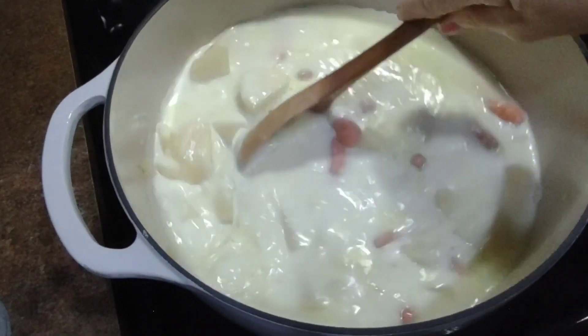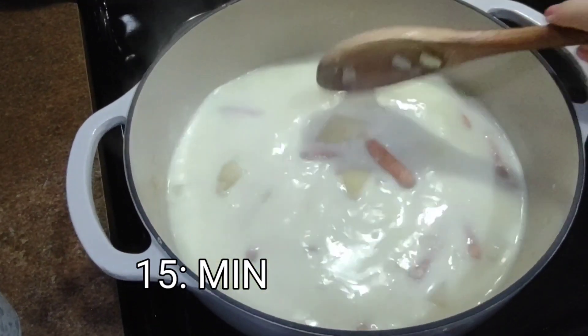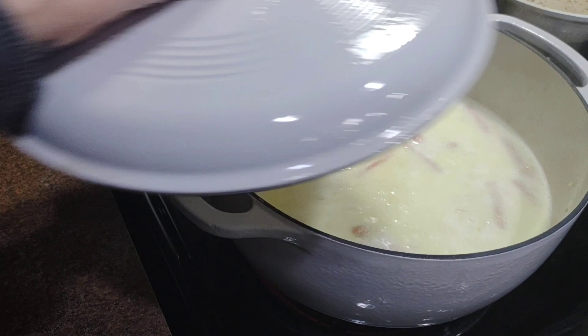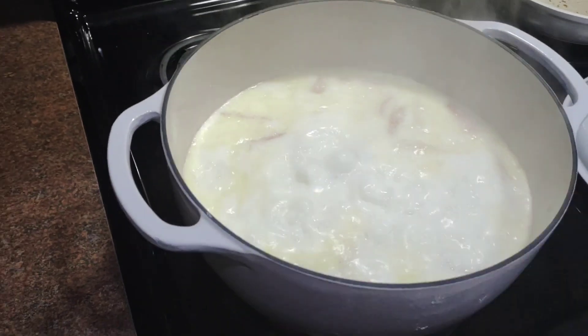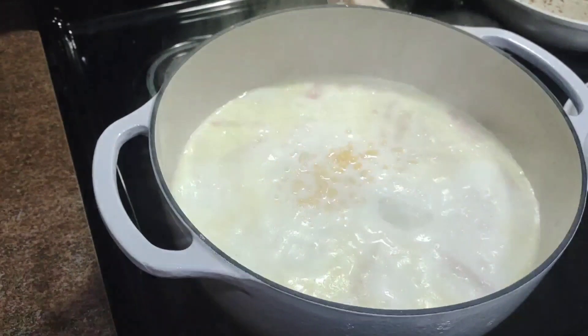Stir that around and let it come to a boil — this is going to take about 15 minutes for your potatoes to get tender. Put the lid on it and stir every five minutes for 15 minutes. The recipe doesn't call for corn but I like corn in my shrimp chowder, so I added a cup of corn.